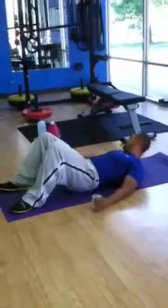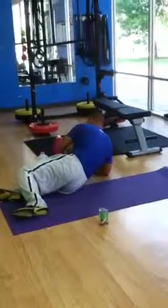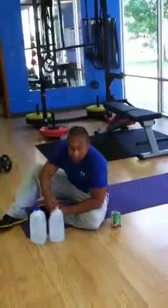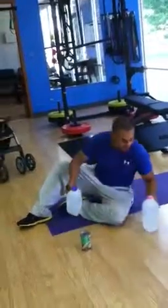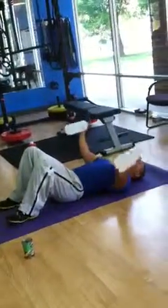You can also use the four-pounder for chest. Just remember that these don't have the best seal, so make sure they're somewhat tight but not too tight. If anything, you might get a little bit of water on you, but you can use these as well. Now you have four-pounders for chest.